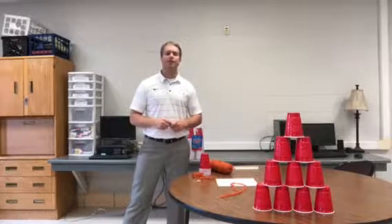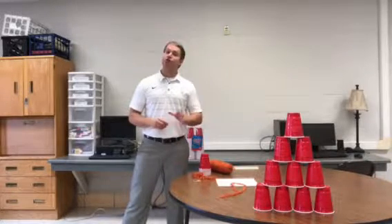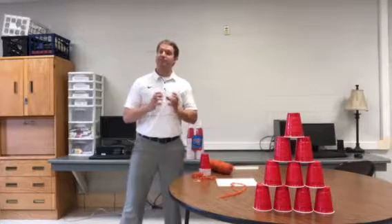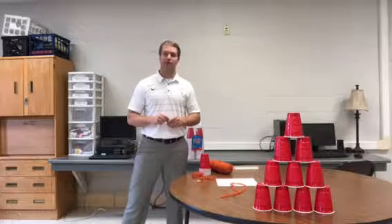Ever curious how the pyramids of Egypt were constructed, especially without the tools and the technology that we have today? During the STEM Innovation Project, your students will gain perspective not only on how the pyramids are built, but they'll also get a feeling of the teamwork and the struggles that must have had to happen in order to build such beautiful pyramids.